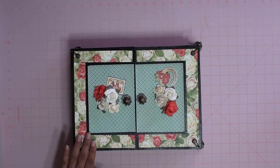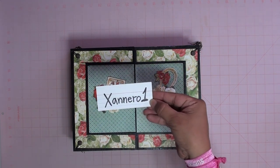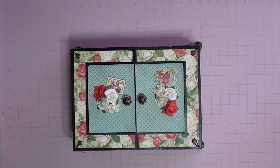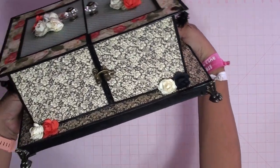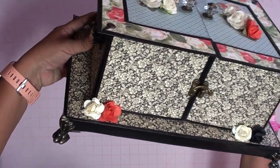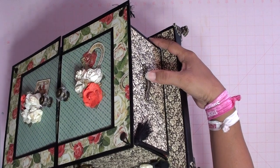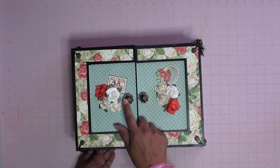This box album was actually originally inspired by Anne — I don't really know how to say her YouTube name. Anne used the Mona Moore Graphic 45 collection. I used the Off to the Races paper collection from Graphic 45, and the feet are from Graphic 45 as well. The little latch and handles I got at Hobby Lobby. And the top pieces are from Tim Holtz.